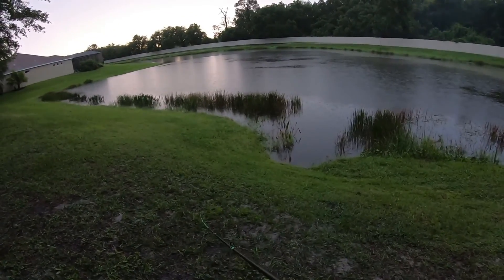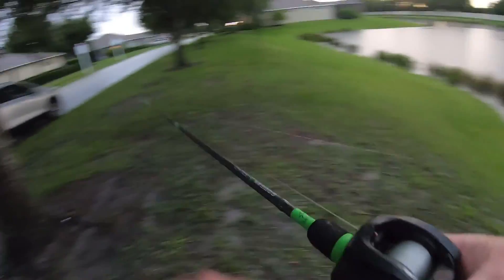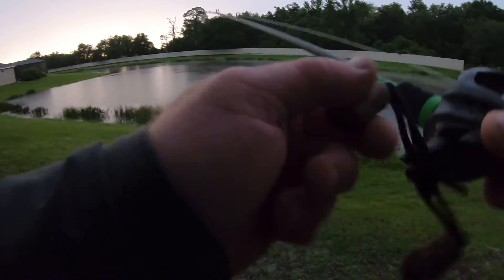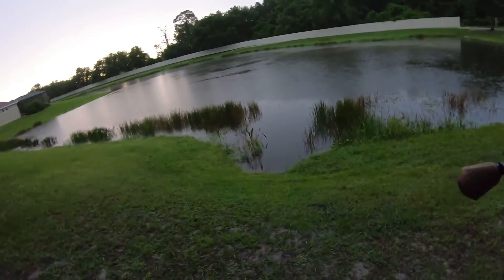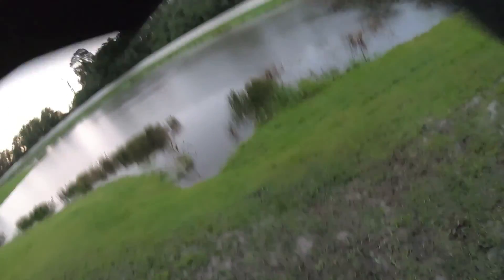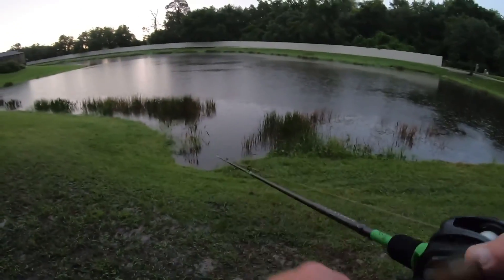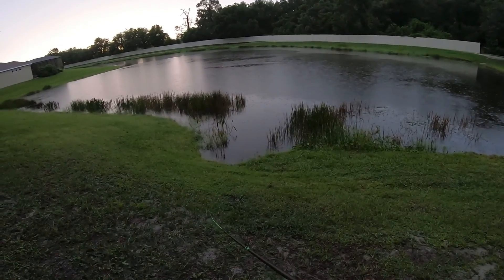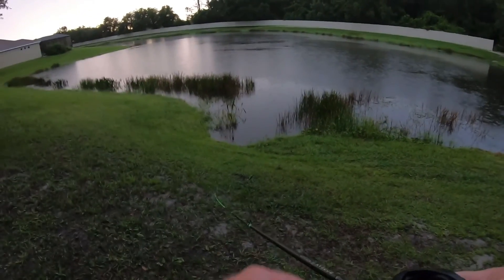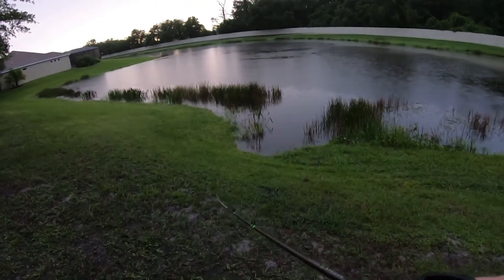That'd be crazy — this is my second cast and I'm not editing this. I missed him! He smoked it. Oh my gosh, that was another straight banger. That was a good one too. I kind of got this smaller-sized rattle trap on because it's been so hot. They really want nothing to do with these bigger rattle traps with the bigger hooks.